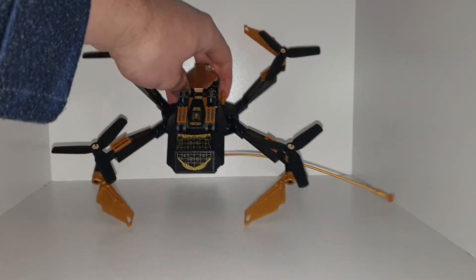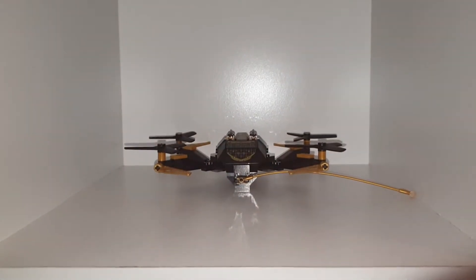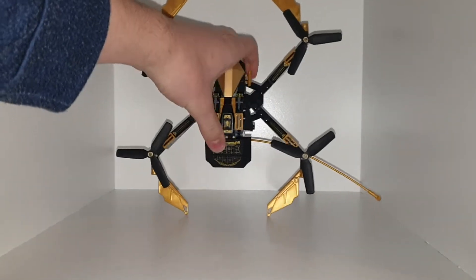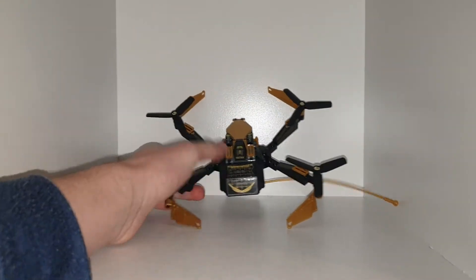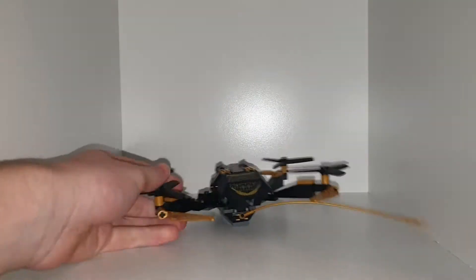We have a spider glider here — I don't know if that's what it's called, but it is some form of spider glider. It does have some very nice design; it does look like a spider if you're standing it up like that. Looks like Tom Holland's Spider-Man symbol.